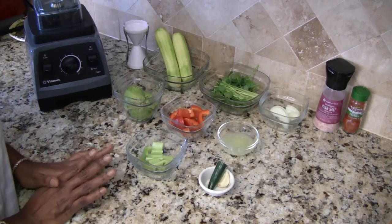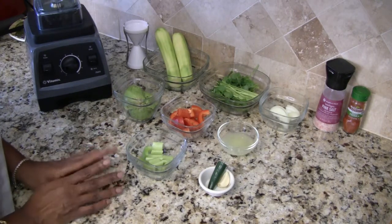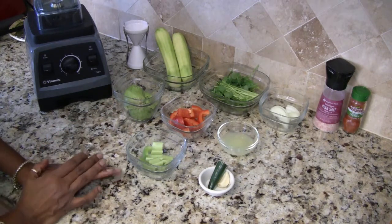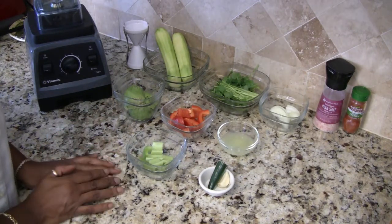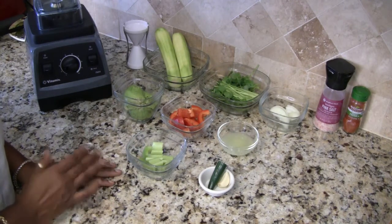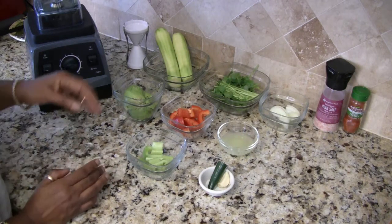This is a great lunch idea, snack idea, even dinner idea. It's a good idea to eat zoodles. I eat zoodles a lot, so this is one of the sauces that I eat them with. Let me go ahead and show you and tell you about everything I have here.